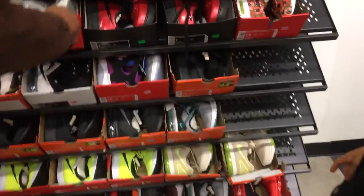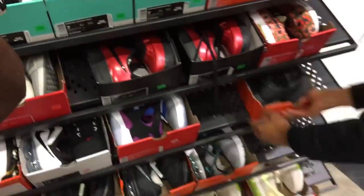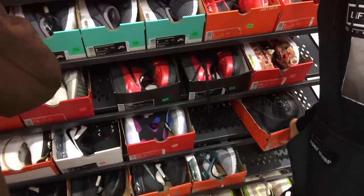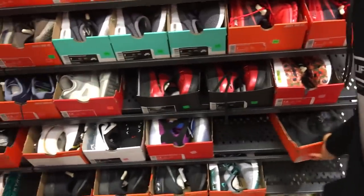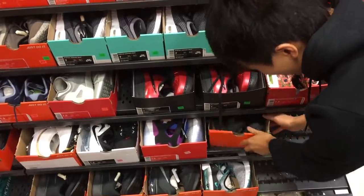My section is pretty dusty, man. You want these Air Flight Huarache Ultras? Nice colorway. Aren't they ball shoes? Are these original Huarachis for basketball? No, it's like a revamped Huarachi — it's the revamped version.